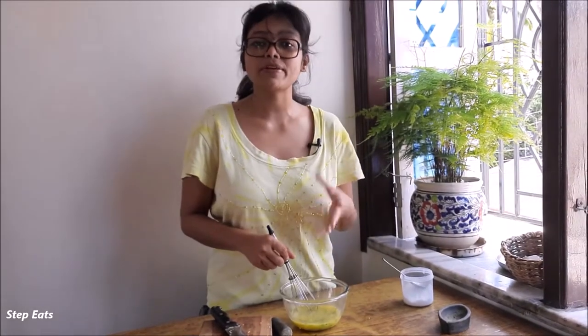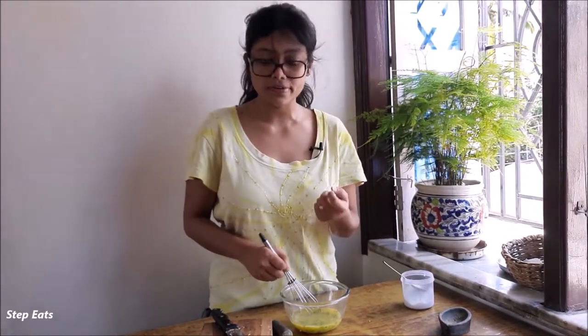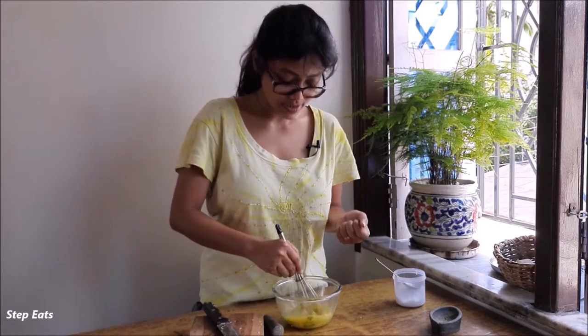We have some black pepper tonic — it has a strong flavor, so you should use more black pepper tonic.